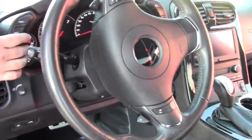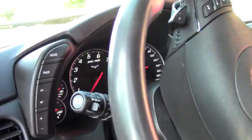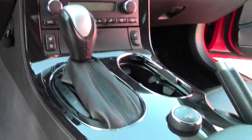This is a 3LT car. It has the heads-up display, dual zone climate control, navigation, heated seats. This is also a magnetic ride control car.